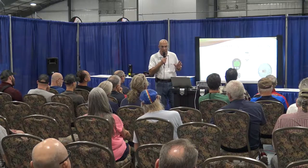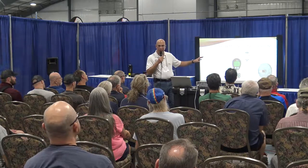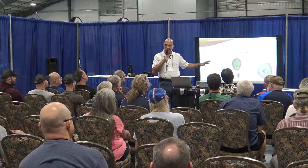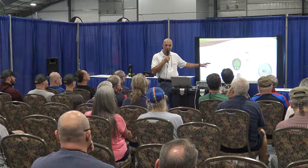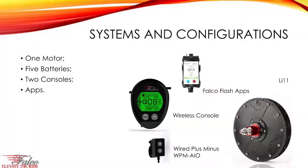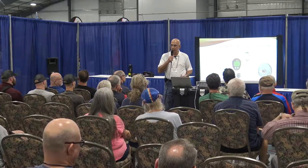In terms of controlling the motor, we have a wireless console — we were the first company in the world in the e-bike industry to have a wireless console, based on ANT Plus technology. We also have apps, and we were the first company to have our own e-bike app, showcased in 2011 at Eurobike. We also have a wired plus-minus. So there are three different ways you can control the motor on your trike.